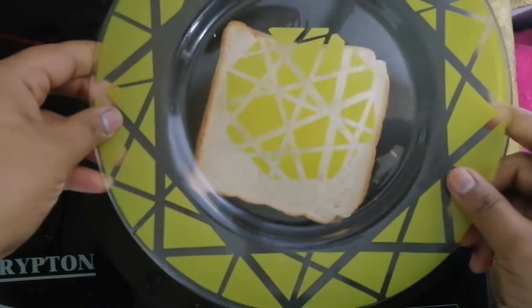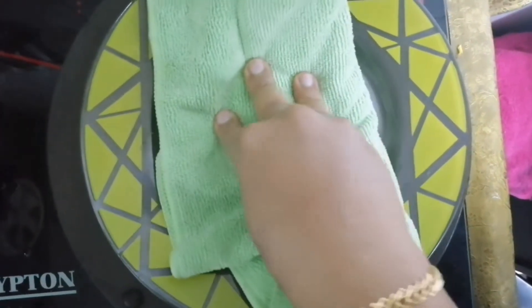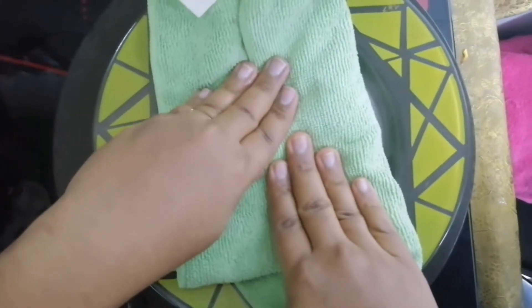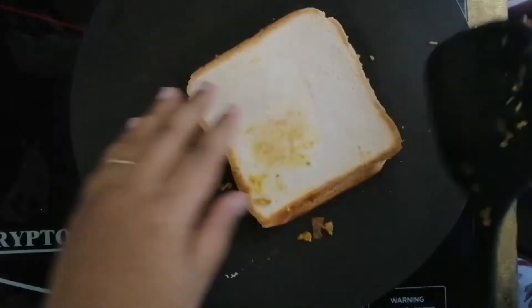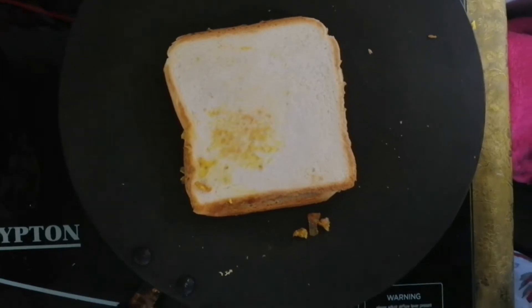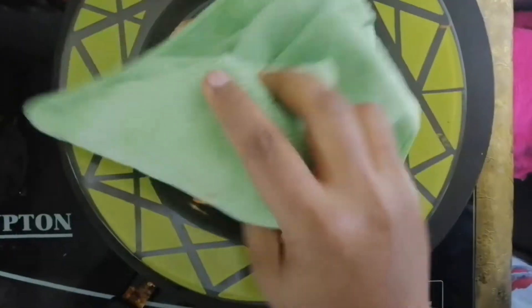This is the first part. Put the paper on and press it flat. The paper will be applied flat on top.